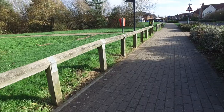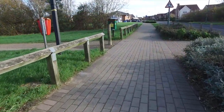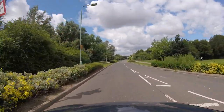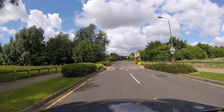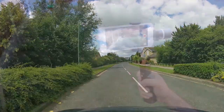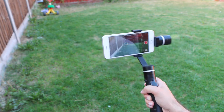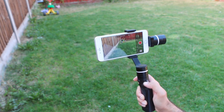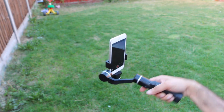All in all, the gimbal continued to perform perfectly well throughout testing, providing the ability to capture some really smooth and steady, almost professional looking footage. The battery life is great, and a single set easily outlasts a shooting session even with a larger and heavier handset. The different modes take a little getting used to, but once mastered users can switch between them with ease, while the Bluetooth connection and shutter button made it incredibly easy and comfortable to use with a single finger.